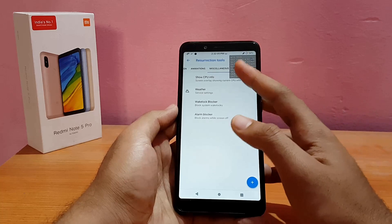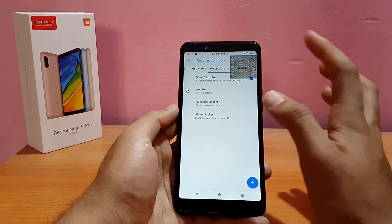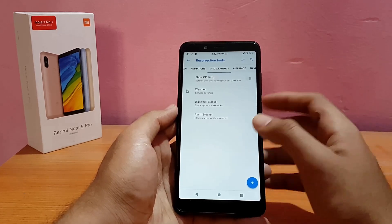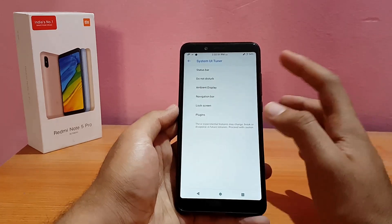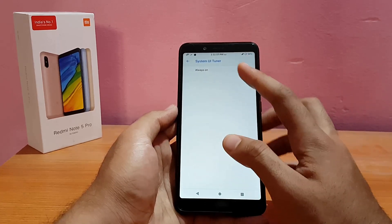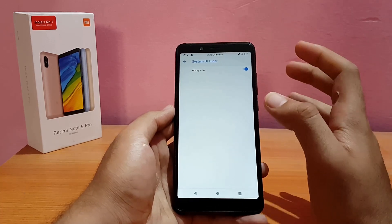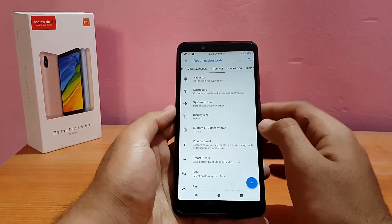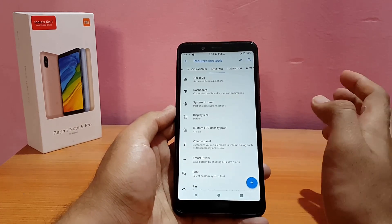Under Miscellaneous, there's 'Show CPU Info,' which displays a floating icon with your current CPU frequency — I personally find it looks ugly. The System UI Tuner is also accessible here. The Ambient Display always-on option is present and enabled, but I'd recommend disabling it as battery life will be horrible with it on.